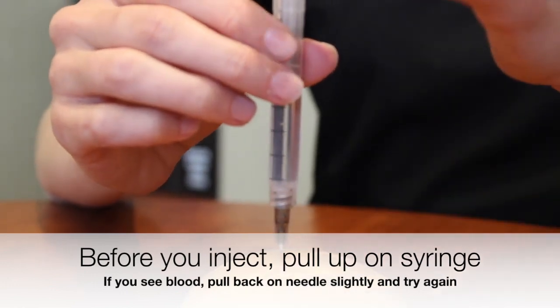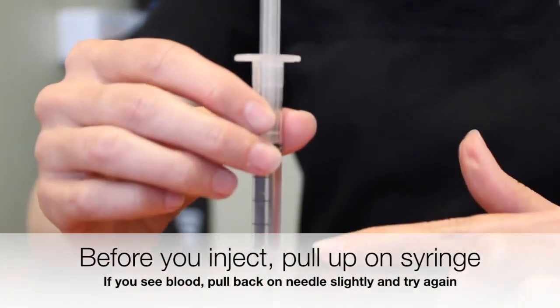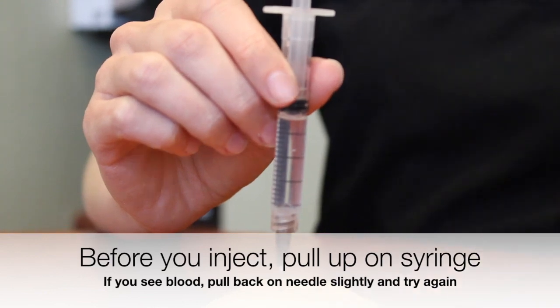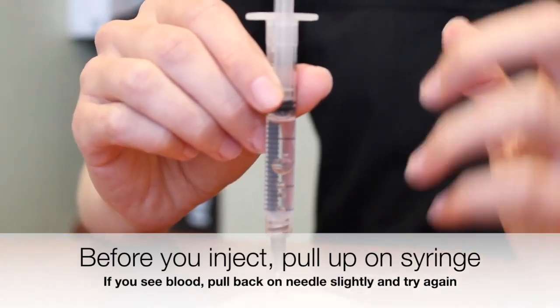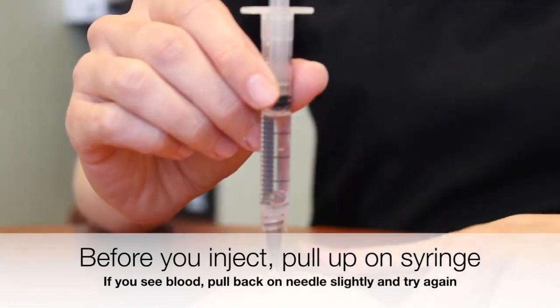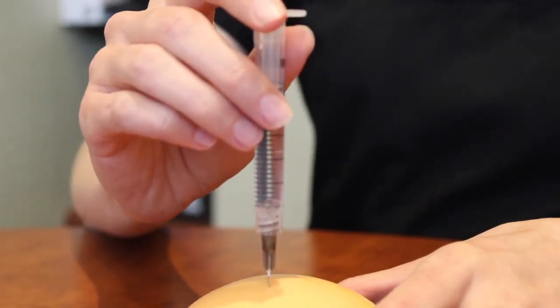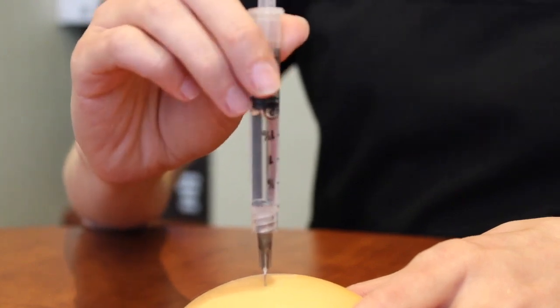So pull up on the plunger just a little bit. If you see any blood come through, pull up on the needle just a little — we want to do one more check. If you see any more, you're going to take this all out, cap the needle, get a new needle, and go in a different spot. The majority of the time you're not going to see anything and you're in a good area, so you can go ahead and administer the medication.